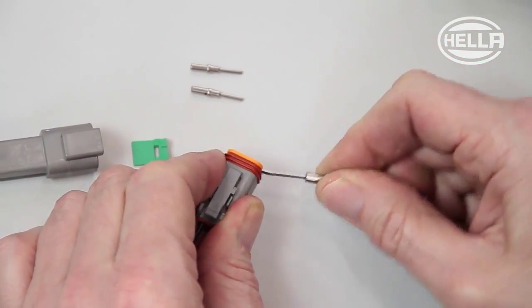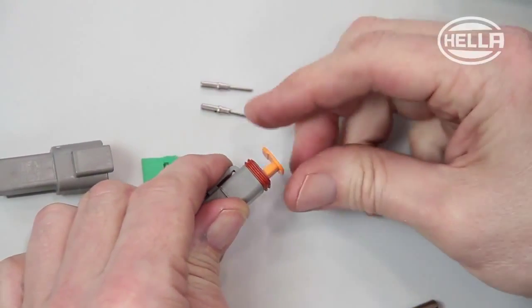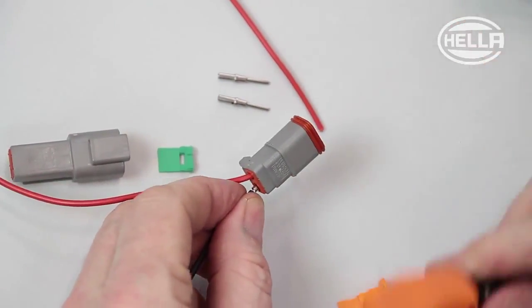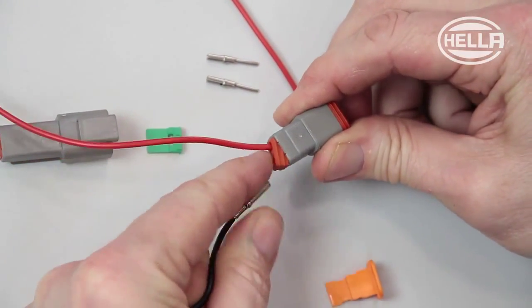First, position the tool at the recess in the secondary fuse and lever it off the connector. The secondary fuse in the housing must also be removed before dismantling. Then you will be able to pull the cable out backwards by releasing the locking tab on the connector or the housing.